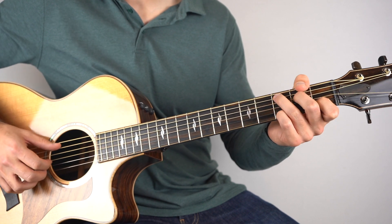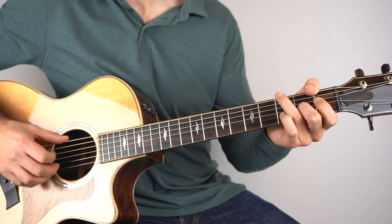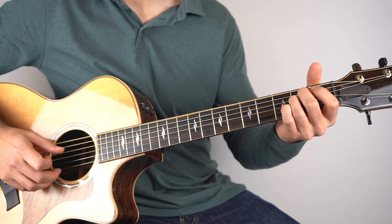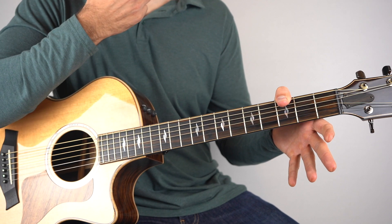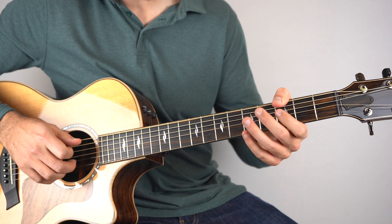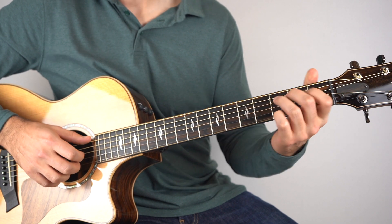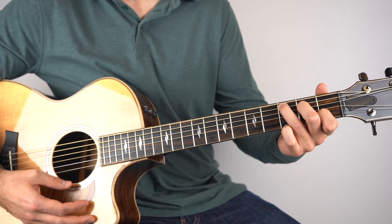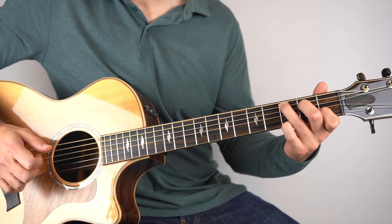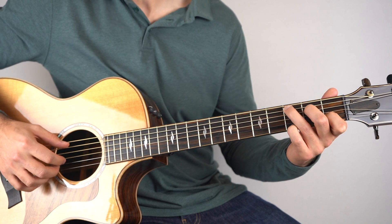So instead it's 'Merry and bright — and may all your Christmases be white.' That's the difference there. So you're on the G, Gmaj7, G7, then it goes here. That's just a C chord but add the 3rd fret on the top string. Hold that down and play strings 1, 2, 3 and 5.